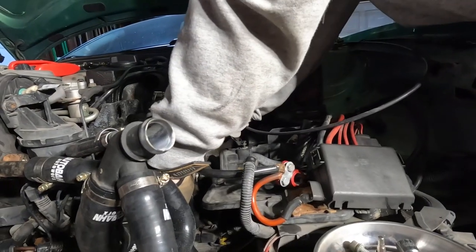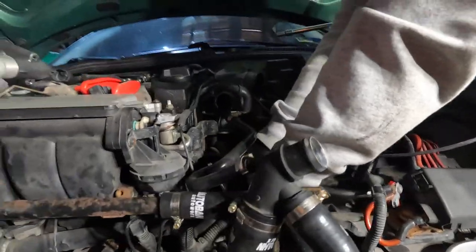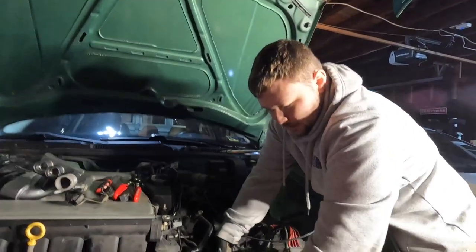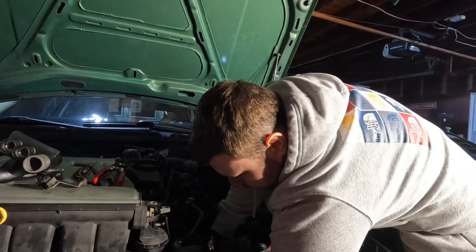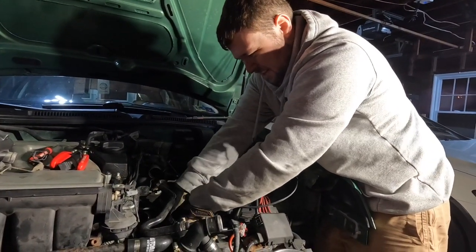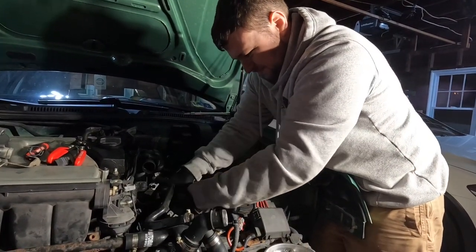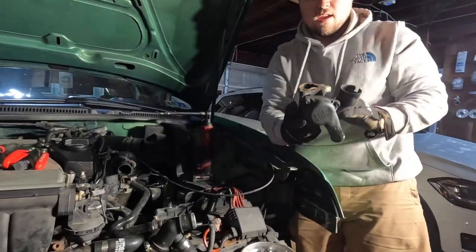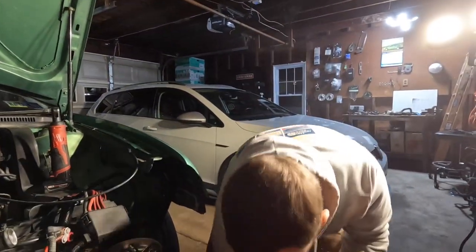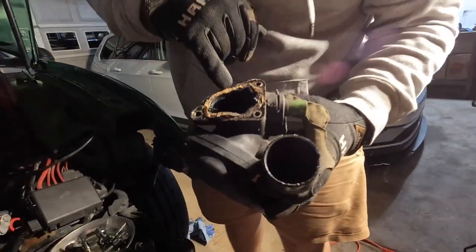It was definitely hard to get camera angles in tight, tiny spaces. As my dad says, you're taking 10 pounds of crap and shoving it into an 8-pound bag with this engine in here. And oh my god, that seal is disgusting — I need that seal replaced.